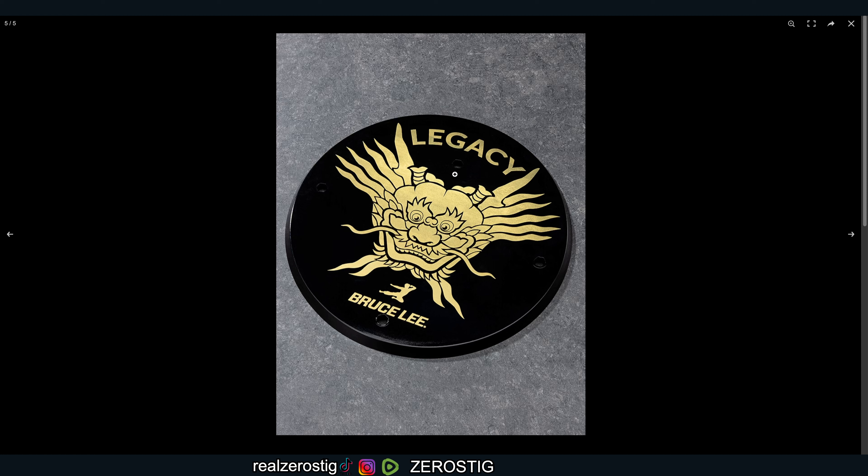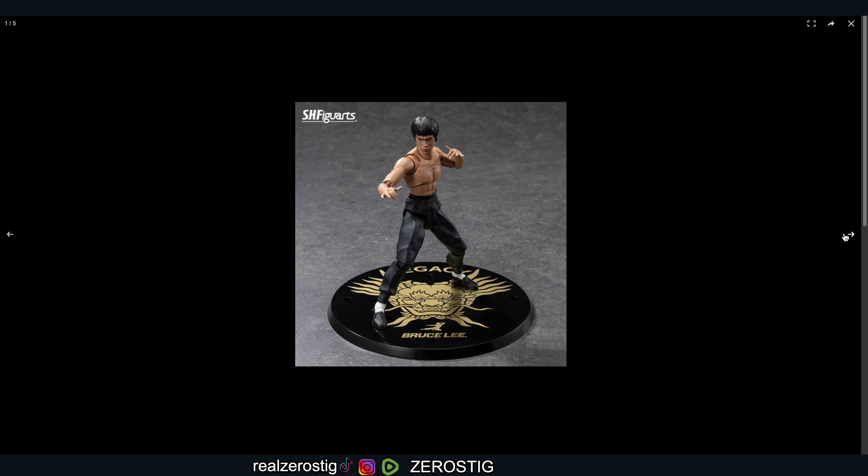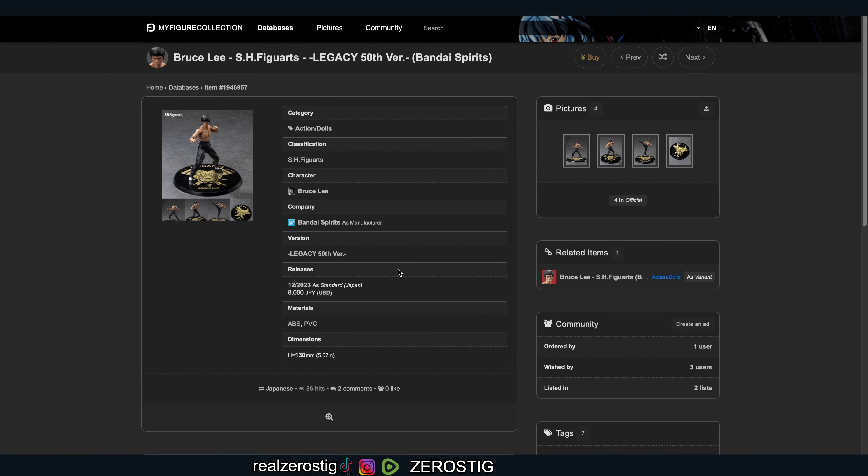You can see that it has the holes for the articulated stand — this is fire right here, it's awesome. So will I pick it up? I don't know, probably not. I already have so much stuff pre-ordered that it's gonna be a little too hard to justify. But we'll see — maybe the price will lower a little bit more. Hope you guys enjoyed the video, please like, comment, subscribe for more, and I'll see you guys next time.